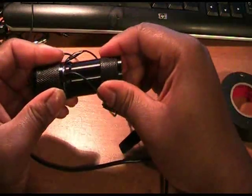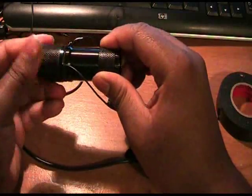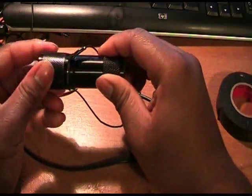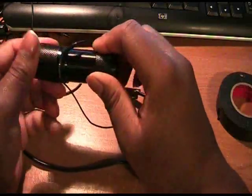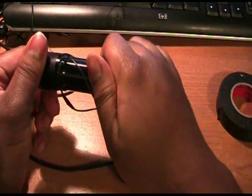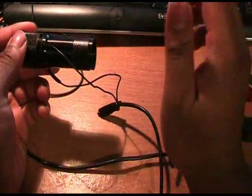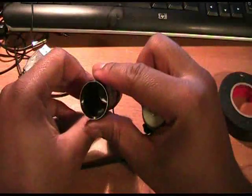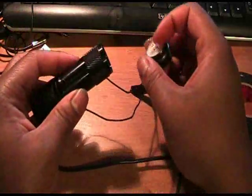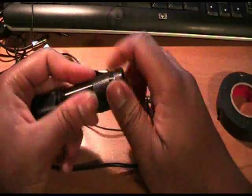I'm trying to thread the head back on, making sure I'm not ripping anything off. It doesn't have to be all the way on, just on enough to where it won't fall off the flashlight. That's on — pretty darn tight, just about as tight as it can go. You don't really have to put the battery holder back in there, but just so I don't end up losing it, I'm going to pop it back in. It won't affect anything electrically. Then I'm going to screw the tail section back on.